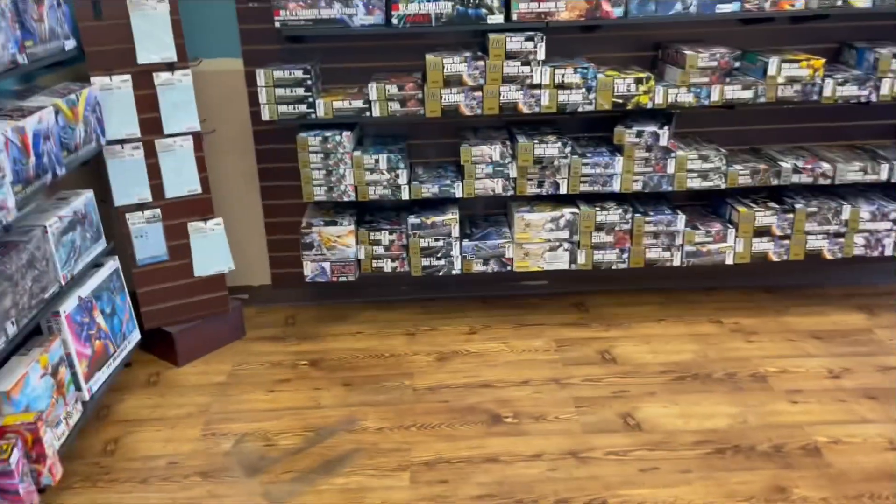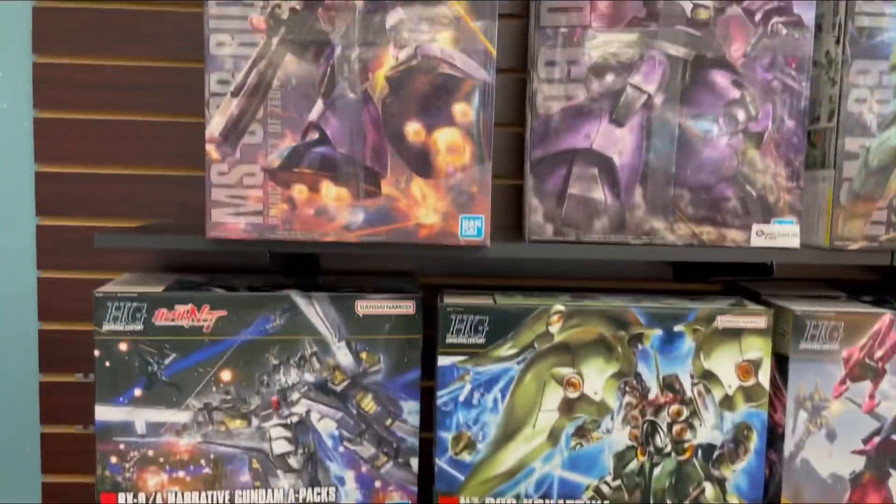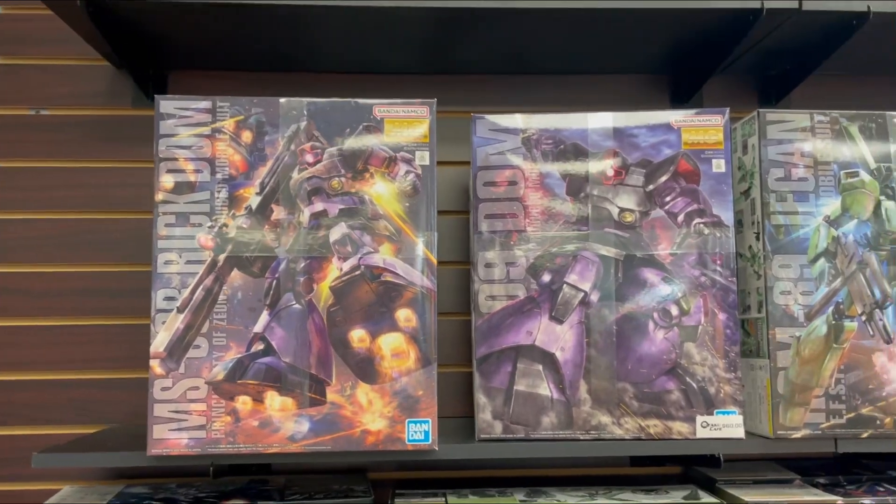Otaku Cafe has a bunch of kits here — a bunch of High Grades and some Master Grades as well.